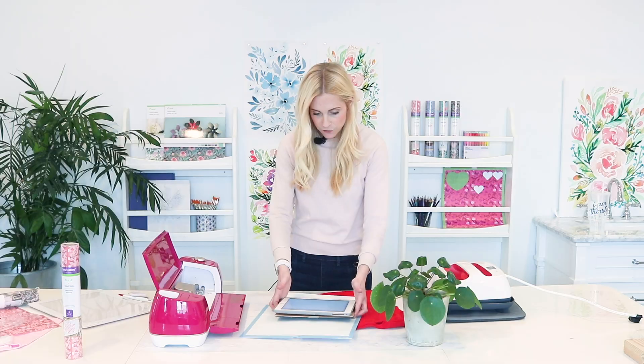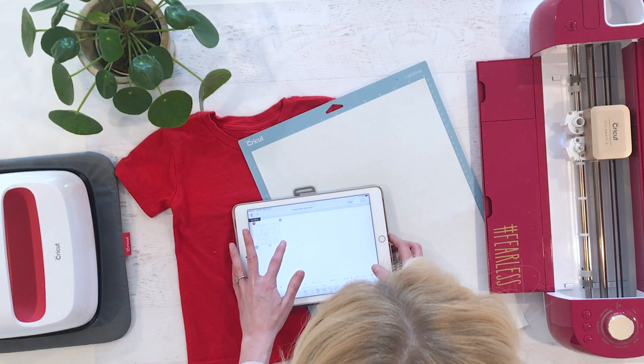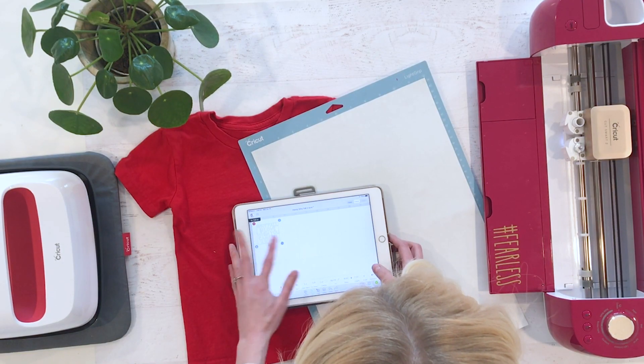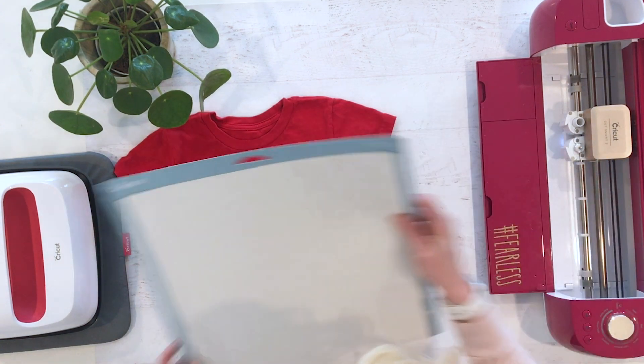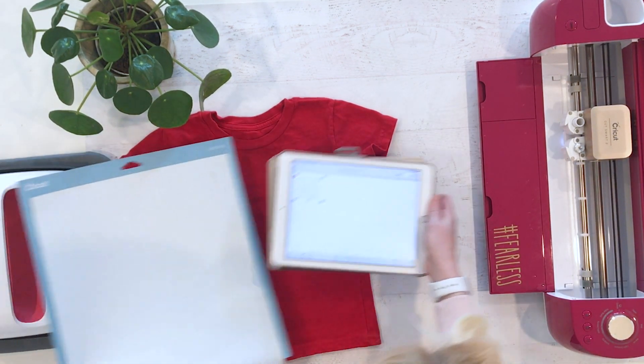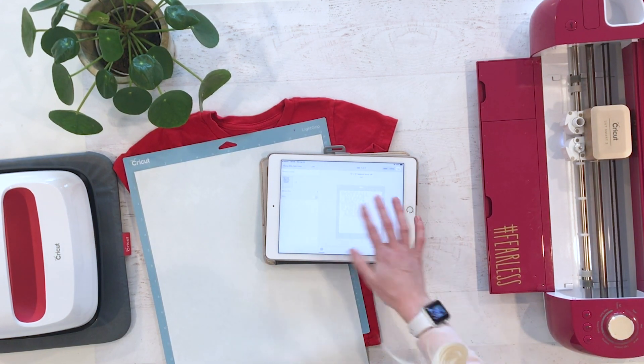We have our file. I'm doing this 'Why fall in love when you can fall asleep' file from Design Space. I'm going to go eight inches wide and see where we end up from there. We have our file ready, so I'm going to click Make It and send it to our mat.